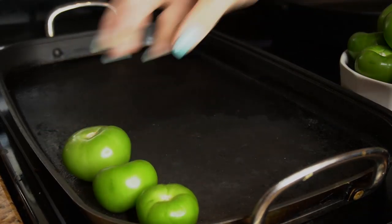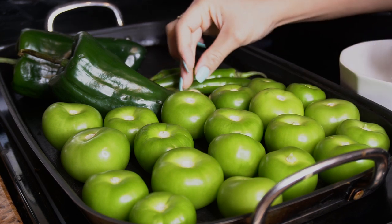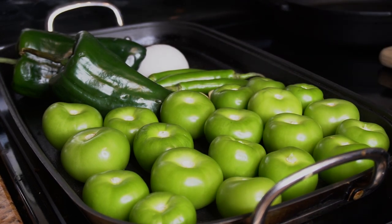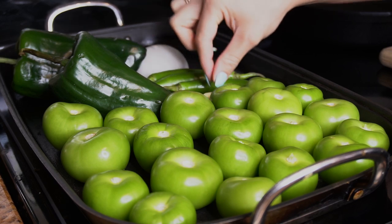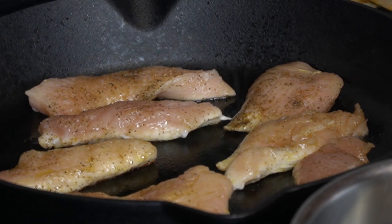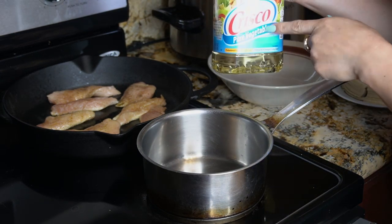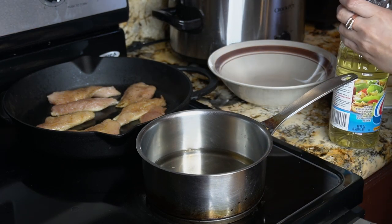Now we're going to place our chicken on the skillet and our vegetables on the comal. We're going to leave them on the comal until our tomatillos, chiles, onion, and garlic are completely roasted. Keep an eye on the garlic because it's going to be the first thing that roasts. We're going to cook our chicken for about five to six minutes on each side. In a separate saucepan on medium heat, add some vegetable oil — this is for frying our tortillas. Just add enough oil to fry them.